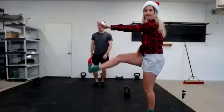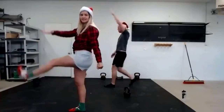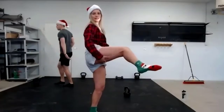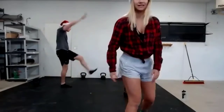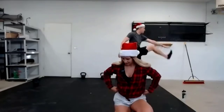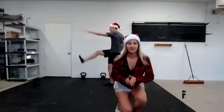Changing this up to Frankenstein walks — kick your opposite hand to leg. Doesn't have to be to your toes. This is going to light up like a Christmas tree — those hamstrings. Do you feel those? If you don't have space, don't walk, just kick. Five, four, three, two.